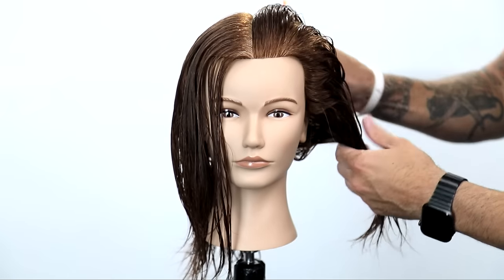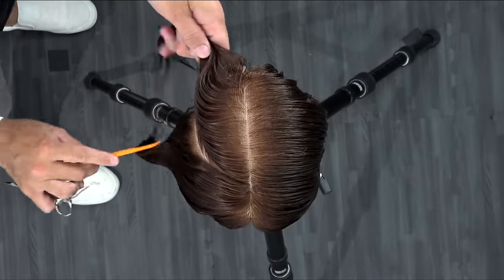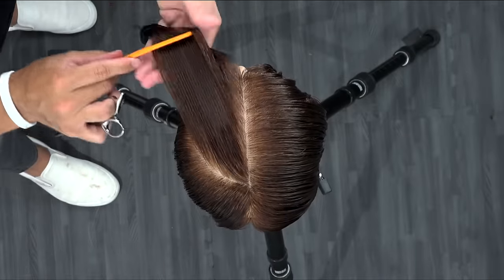What's up guys? Welcome to today's video. Today we're going to be working through how to cut a round pixie haircut. I'm very excited to bring you guys this full technique.